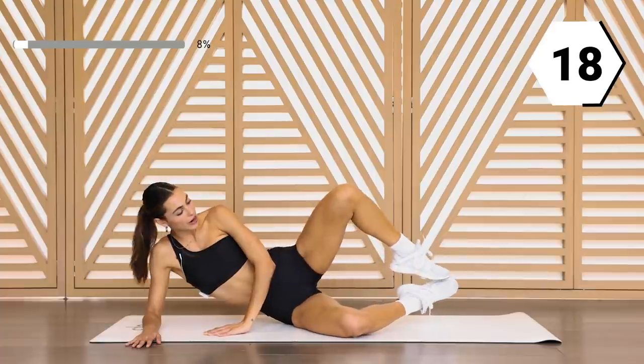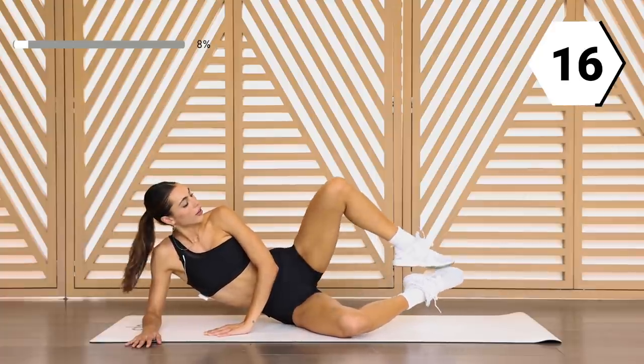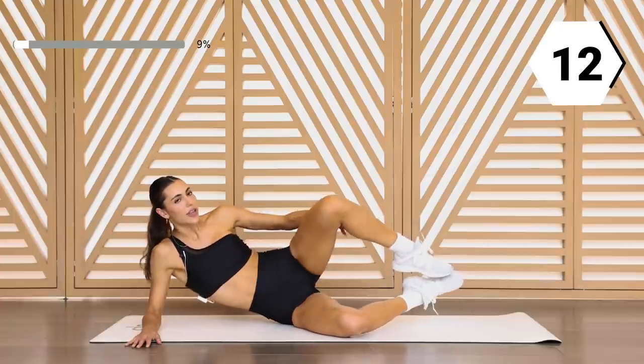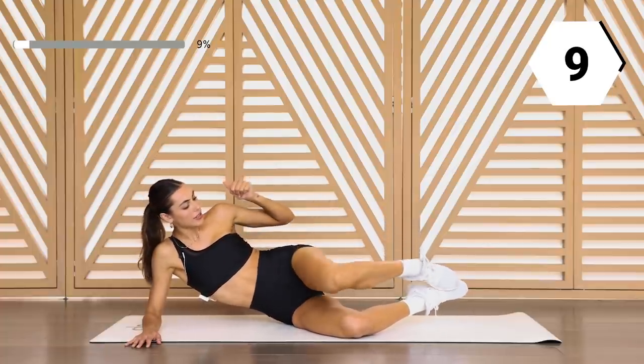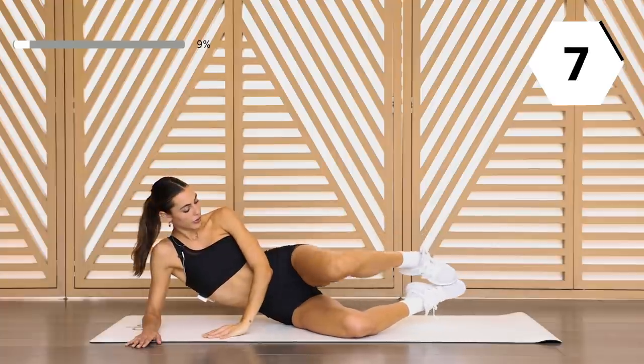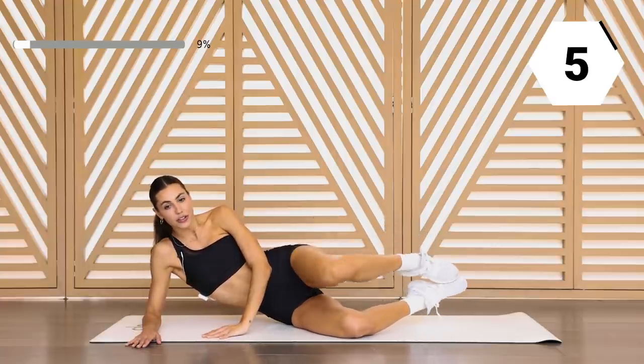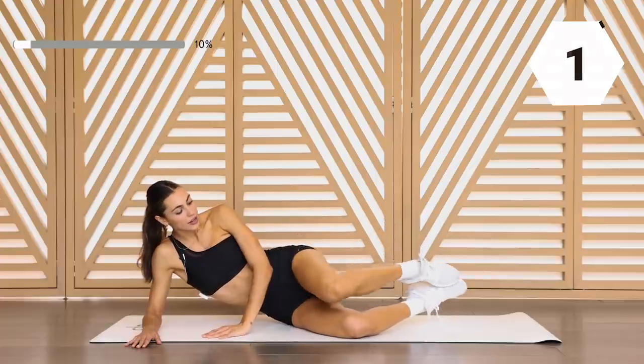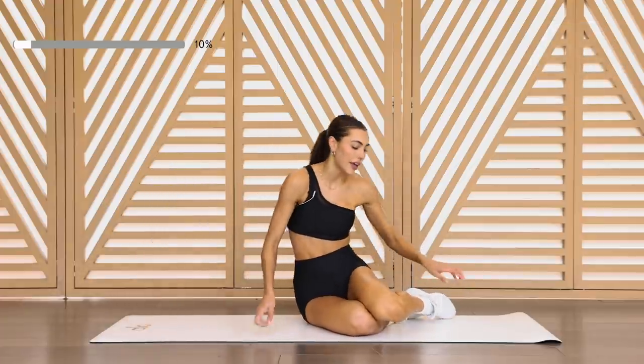Keep it up right here. 15 seconds. That calf is also working. In eight, in five. We're gonna go to the other side. Nice work.